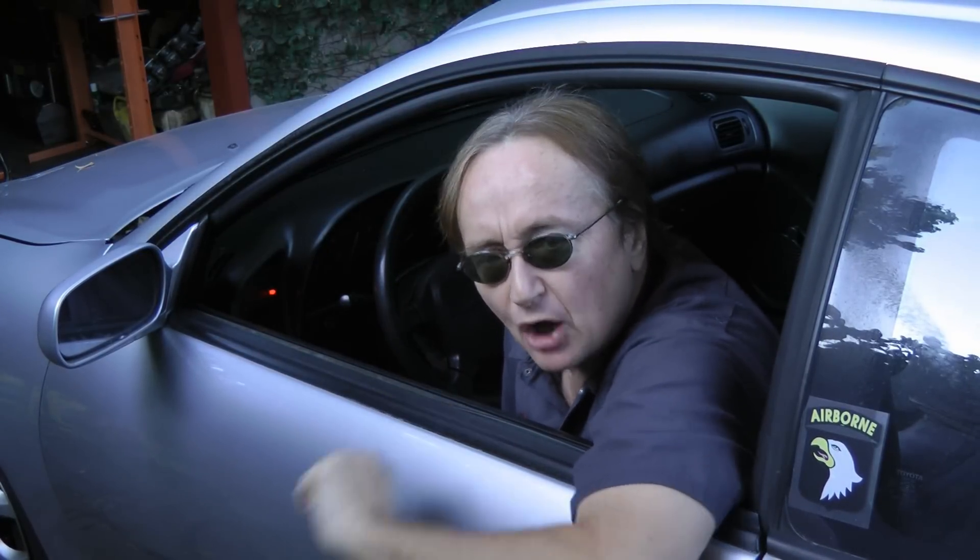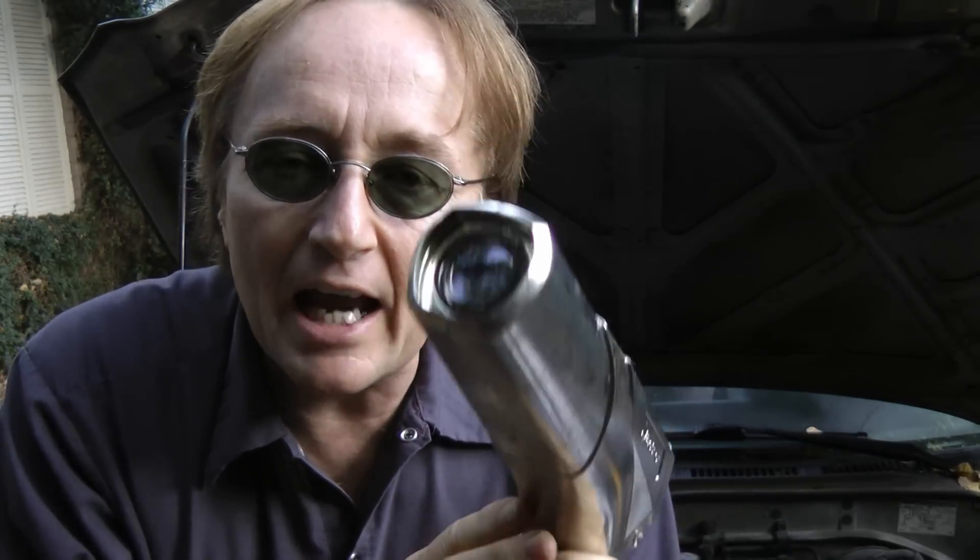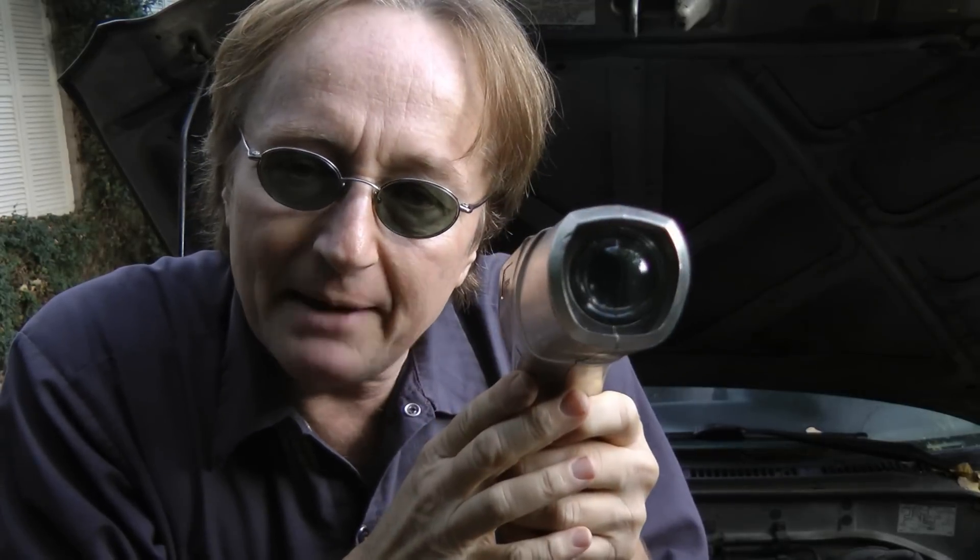If your car isn't running right and you suspect a worn timing chain or timing belt, today I'm going to show you how to check a timing chain or belt using a timing gun.